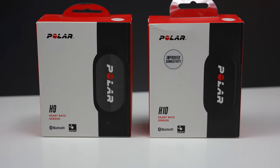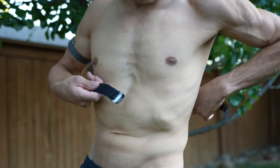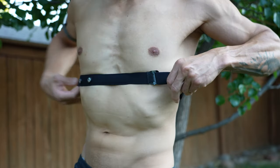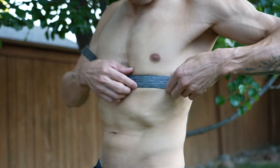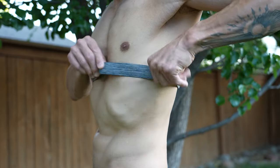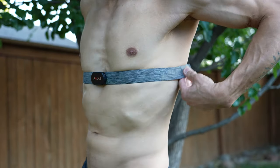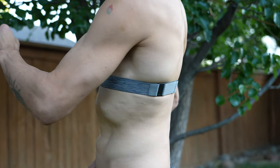Now let's talk about the Polar H10 and H9 in more detail. The H9 uses their soft strap — a soft, stretchy material that's comfortable, adjustable, and attaches using a hook and loop. The H10 uses the Polar Pro strap, which features grippy silicone dots that help keep the strap from shifting and slipping during intense workouts. The Pro strap uses a snap closure versus the hook on the soft strap, which I find slightly more convenient.